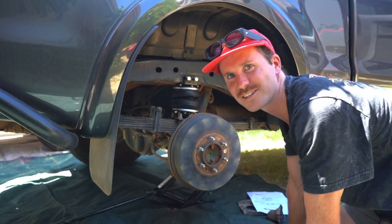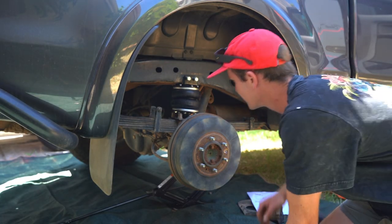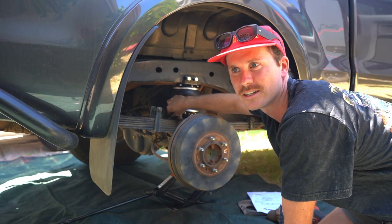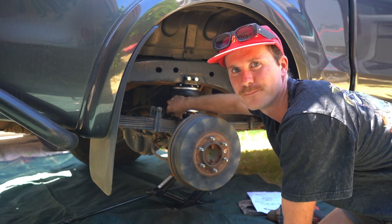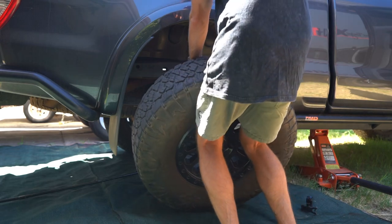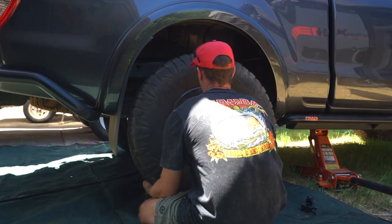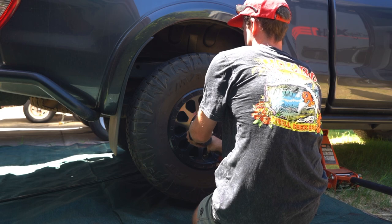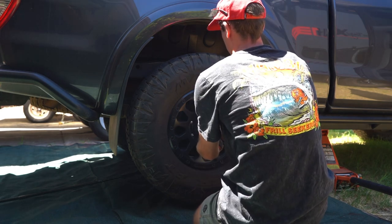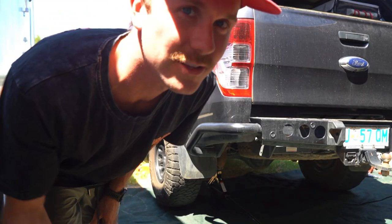Alright, that's one bit of a bag installed. I still haven't done this airline here, but I'll just put the other side in and then we'll run the airline and get it all finished up. Alright, now it's time to do this side.